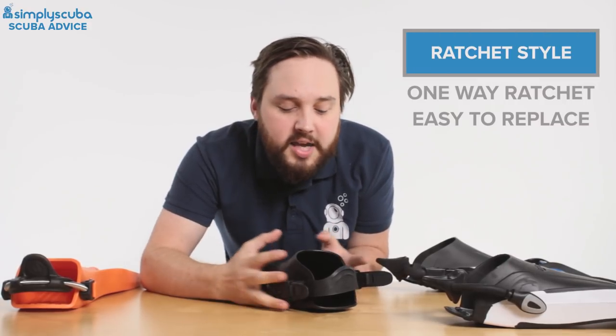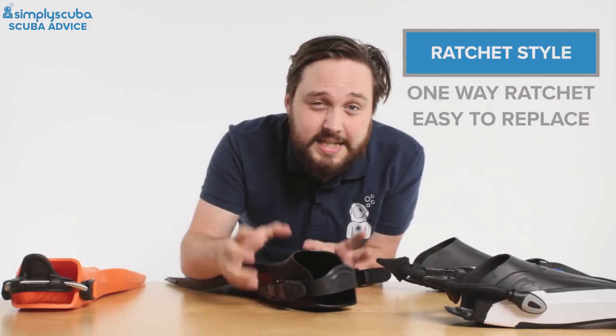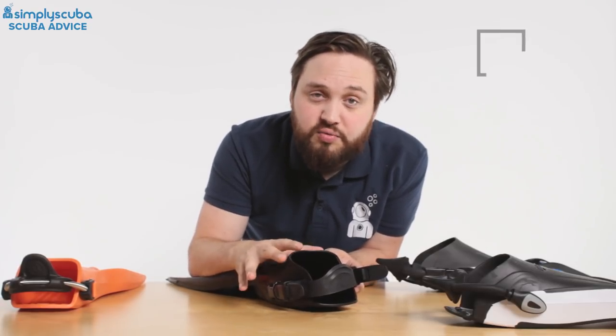With these types of heel strap, typically if I get a pair of fins and it's got these on it, to be brutally honest I take these off, keep them as a spare just in case, and then fit some kind of bungee or spring heel strap.